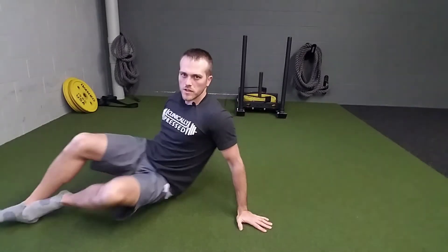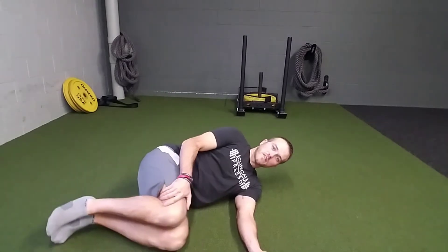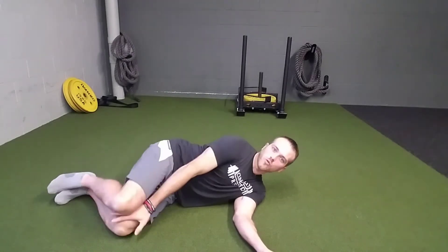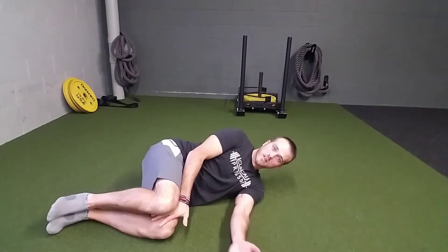For a side lying rib pull, we're going to do the initial progression for our thoracic rotation. Lie on your side with your knees all the way up — we want them at 90 degrees. You might want something to squeeze in between your knees, like a pillow, a kneeling pad, a foam roller, or something like that.